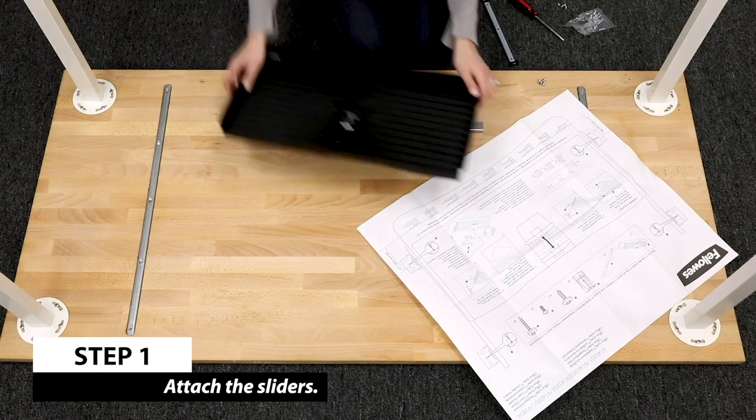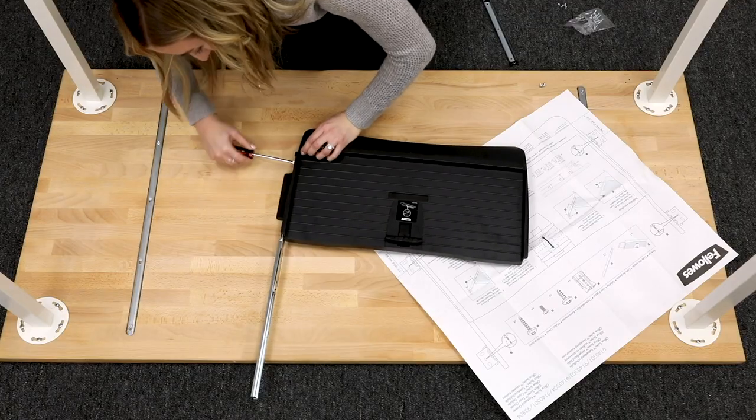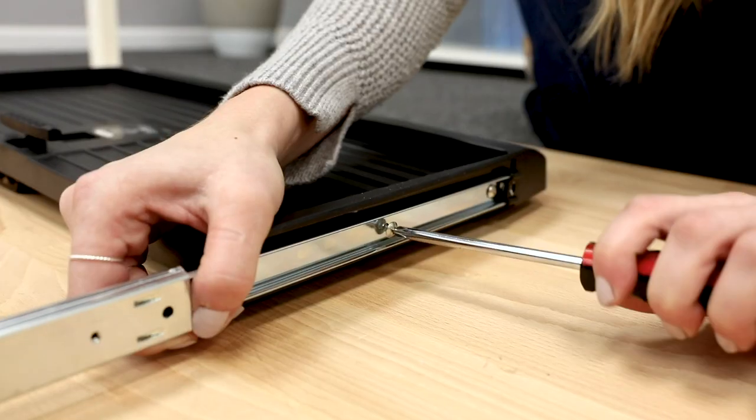Extend one slider and align it to the side of the keyboard drawer. Fasten with two half-inch chrome self-tapping screws. Repeat with the second slider on the other side of the keyboard drawer.